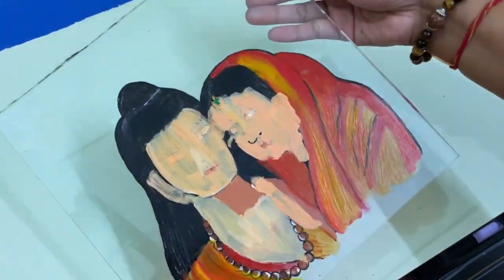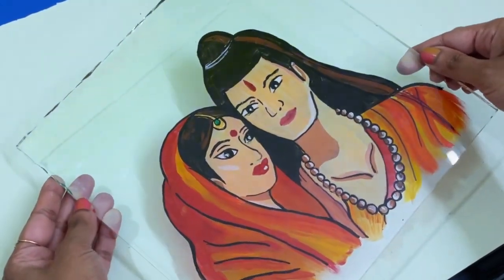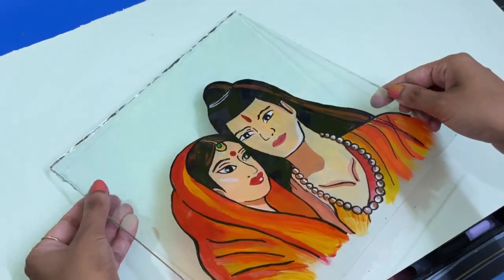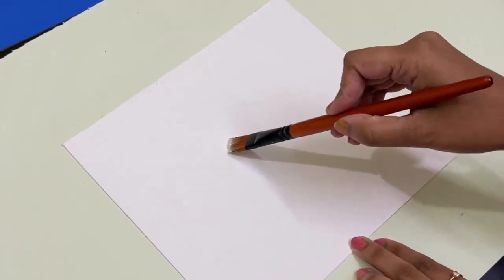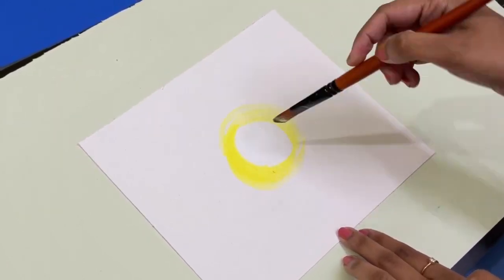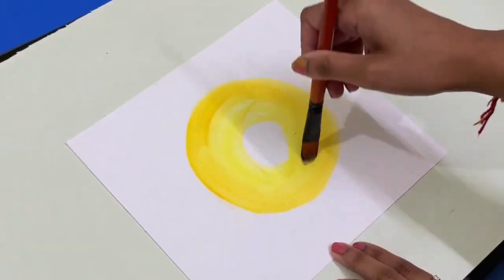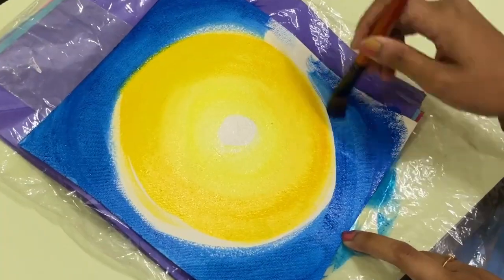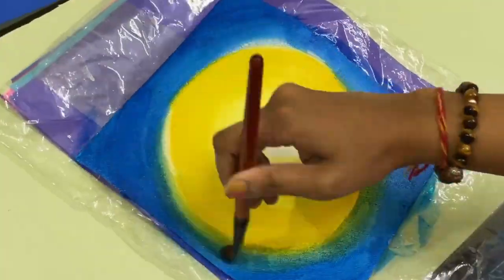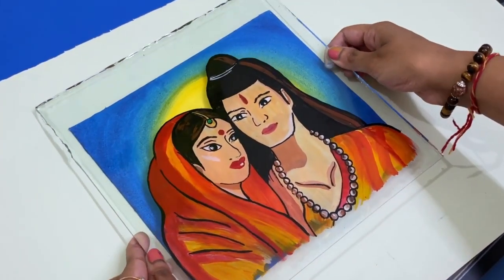Finally, let's just flip the glass and see what we have done. I think this is a very good result. We will do the background using canvas sheets. I am using acrylic colors with a gradient type effect, and after the background is done, we will paste this sheet in the background.